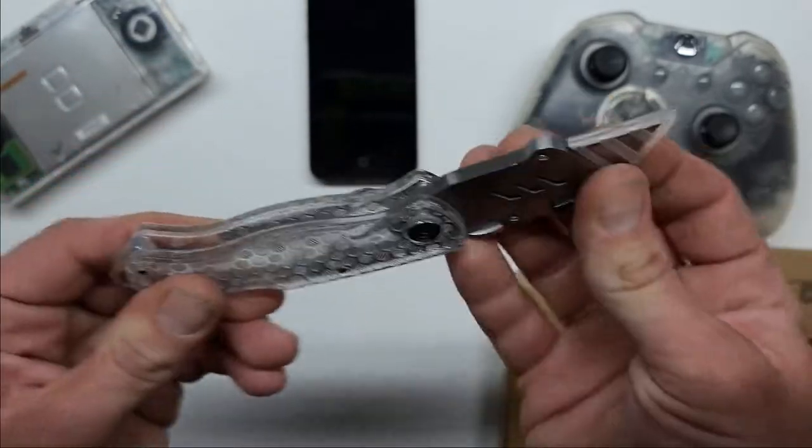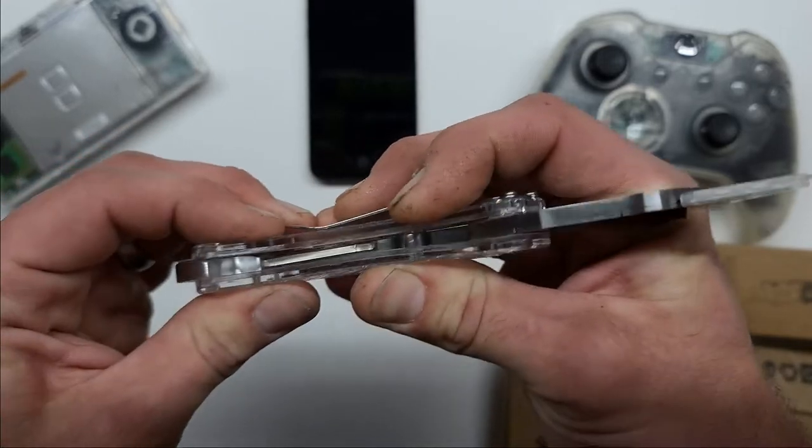I believe this knife is also made out of polycarbonate, which is the same component that is in bulletproof glass.